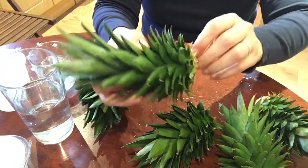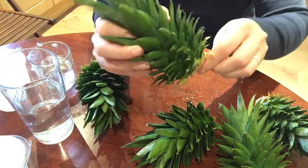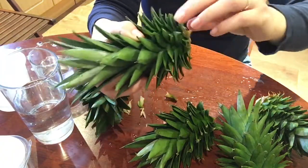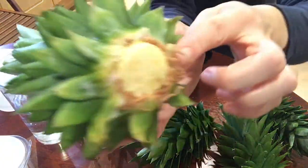What you need to do is just peel off all these scales — and wow, we're in luck, it already has good roots!